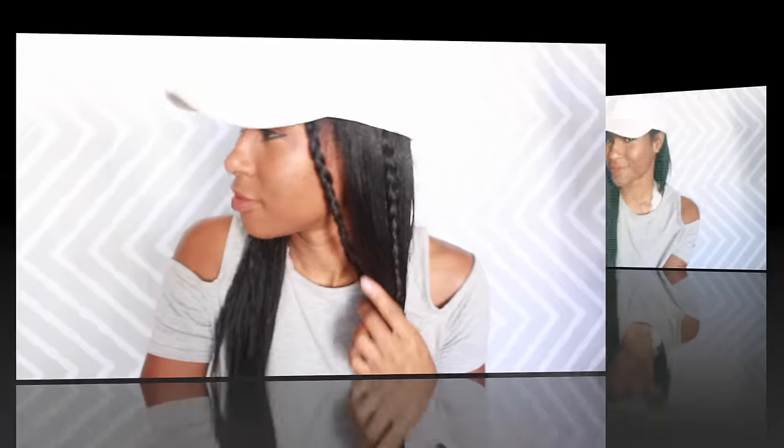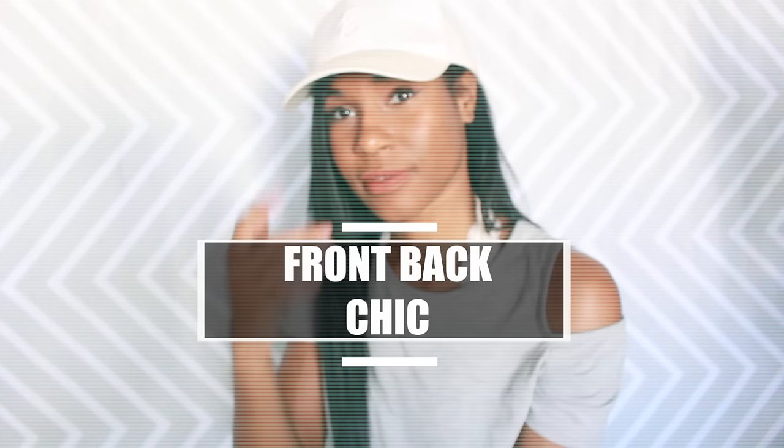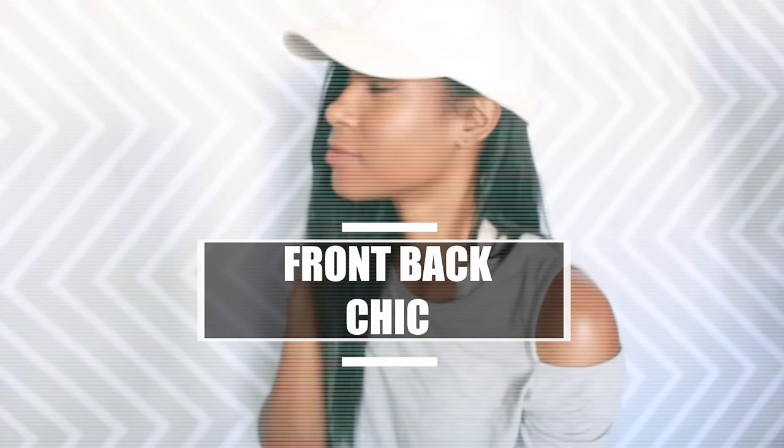And this last look is the front back chic look — very self-explanatory, so no explanation needed. Here you go!